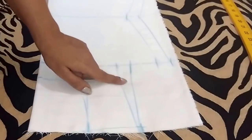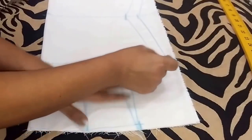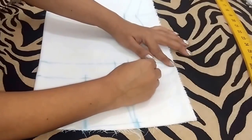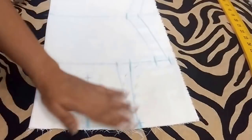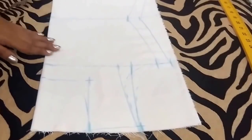I forgot to mark the shoulder slope — from this point go 1 inch downwards. Now I will make the shoulder curve. This is the front shoulder curve, and this is the back shoulder curve. So marking of the top is completed and now I will cut it.